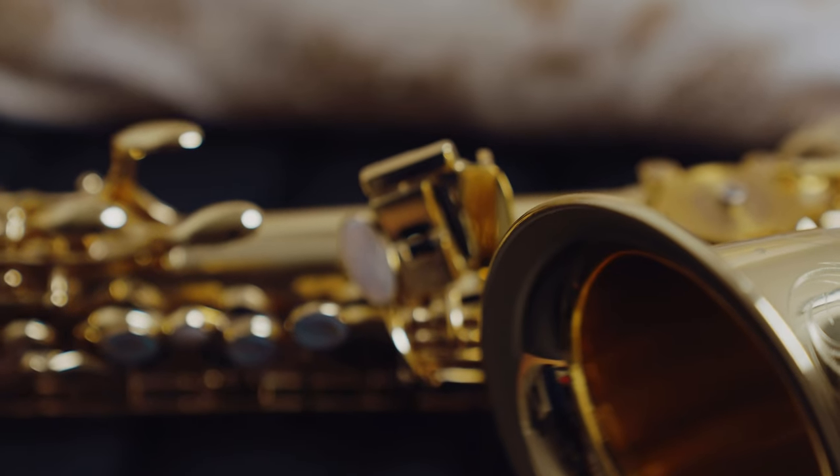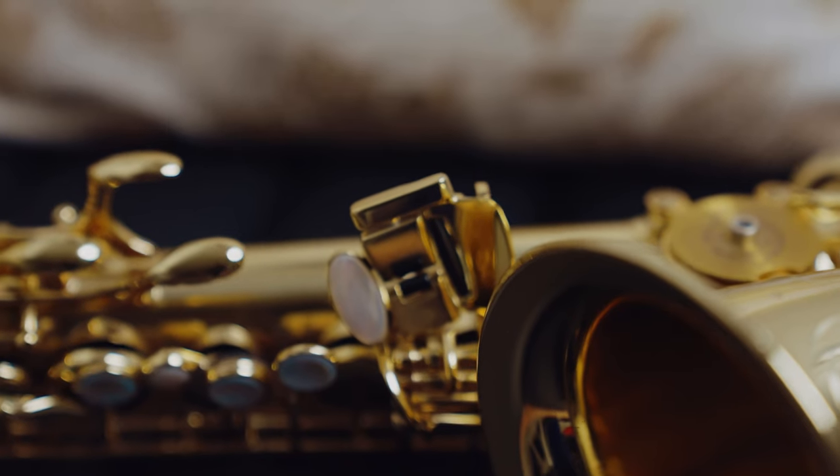Many people view technique on the saxophone as it relates to the fingers as simply how fast they can play. Of course that's a portion of it, but the way I view it is how efficient the finger motion is. This almost results in the ability to play faster, but efficiency is key. That means minimizing tension, minimizing wasted motion, and countless other things. On this channel I've spoken about some of these things, but today I wanted to address some tips on becoming more efficient with your pinkies.